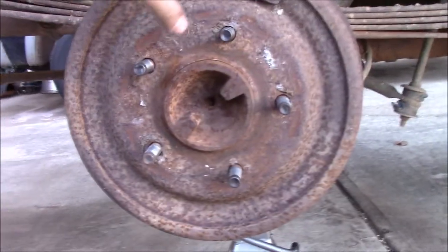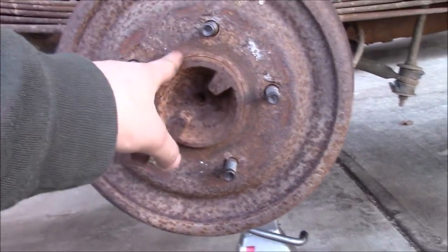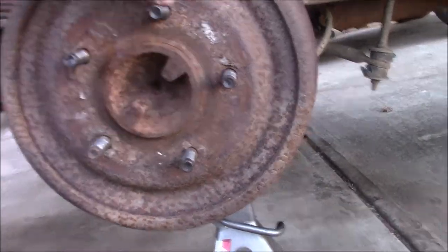In today's video we're going to be looking at how to replace a wheel cylinder without removing any of your shoes or springs.